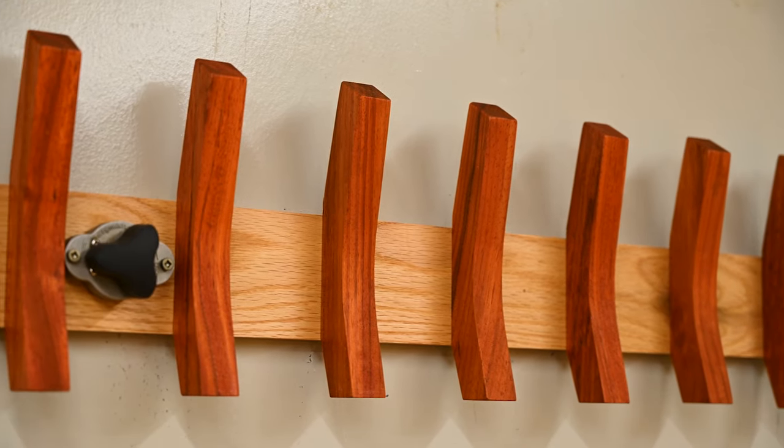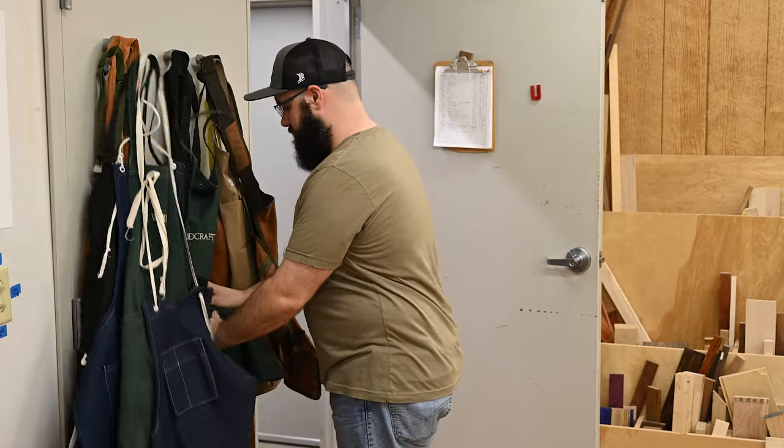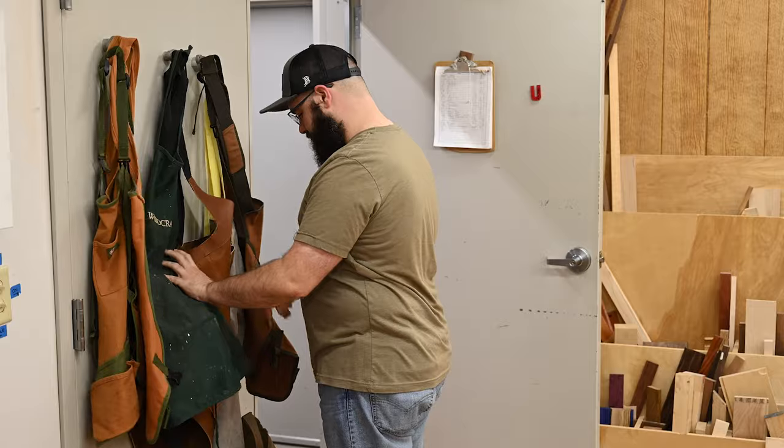Today we're going to make a coat rack, or I guess in this case an apron rack. We have a ton of aprons in the shop and they're just barely hanging on a couple of these mag switches. It does not work well, so today we're going to fix that.